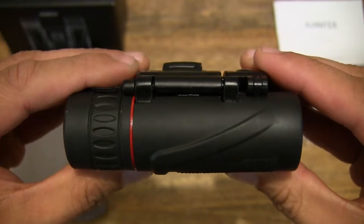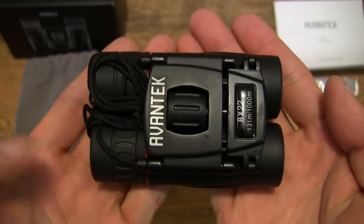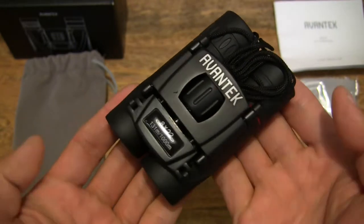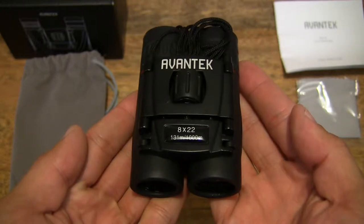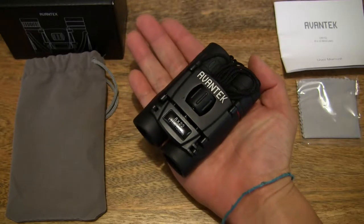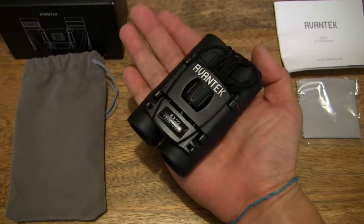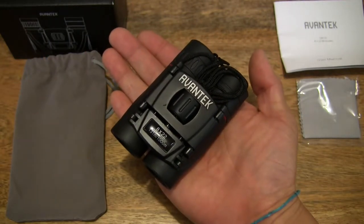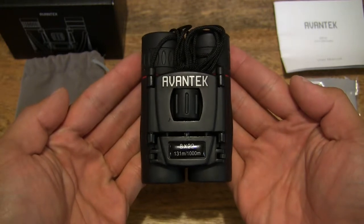In terms of weight it is quite light, and I'll talk you through the materials in just a moment — just giving you an all-round look from its freshly removed state from the plastic bag. In terms of size, just keeping it in the palm of my hand, that should give you a very good idea of the size of the binoculars. Pretty compact.